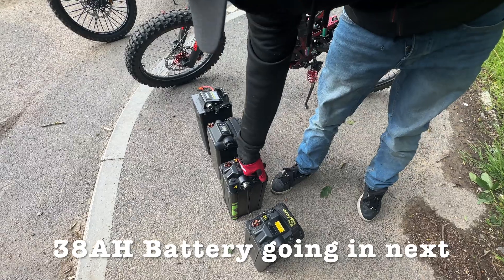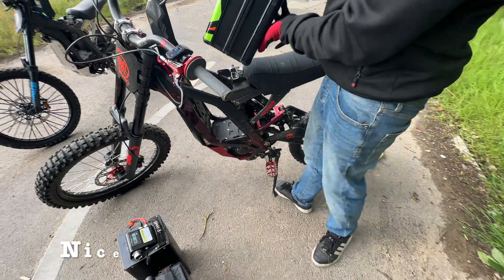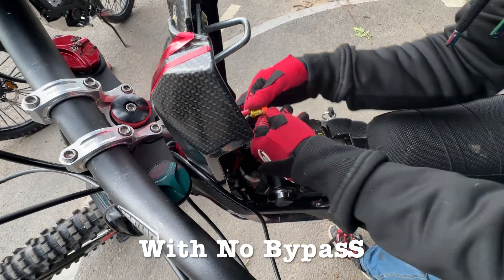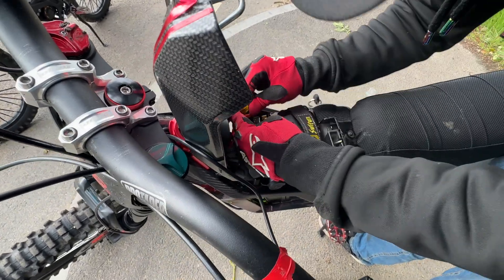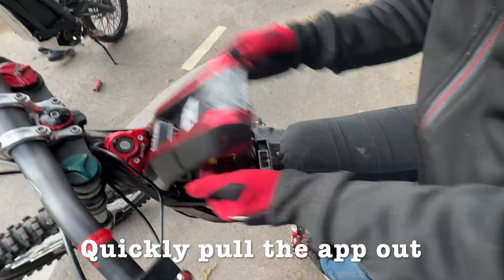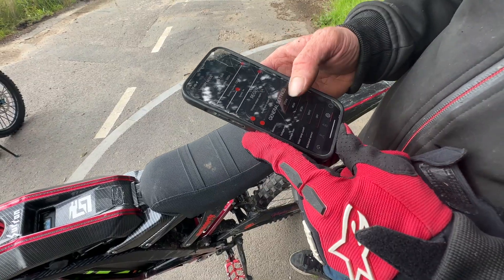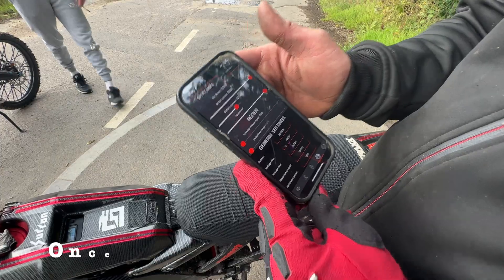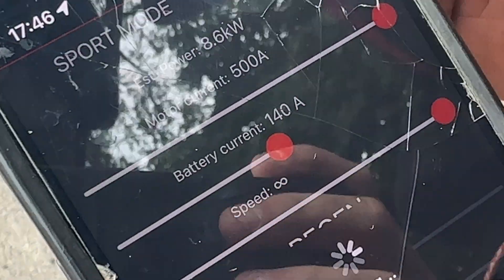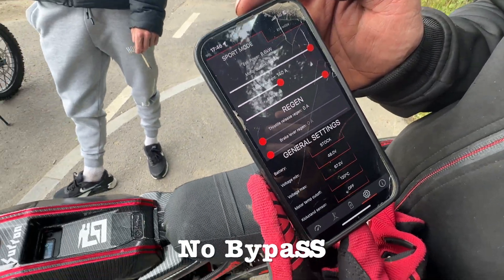Going to put the 38AH battery in next. Should be able to get nice top speed and nice torque out of this since it can go to 8.5 kilowatts with no bypass. Once the 38AH is plugged into the bike, it gives you a little bit more to play with — up to 140 amps, 8.6 kilowatts, no bypass on that battery.